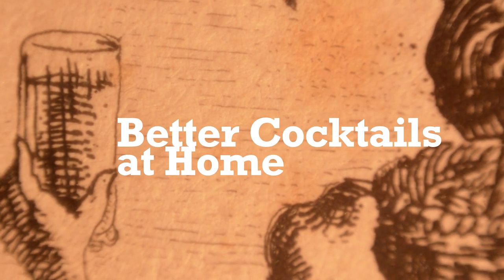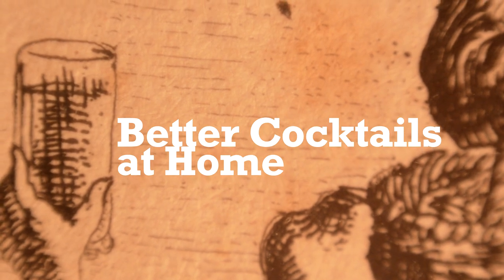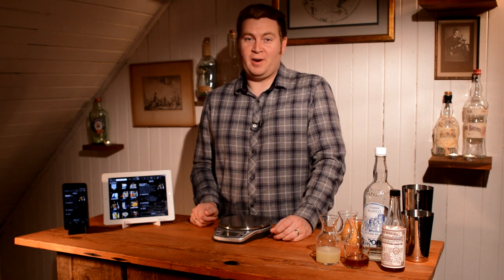In this episode, we're mixing technology with cocktails. I'm Brian Johnson, and in this episode of Better Cocktails at Home, we're talking about Perfect Drink.